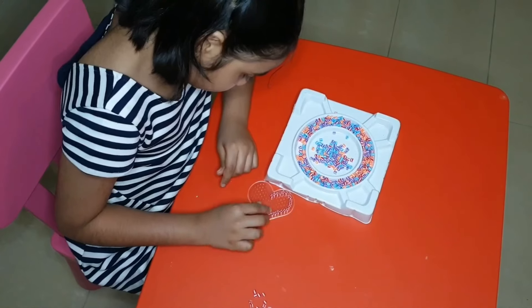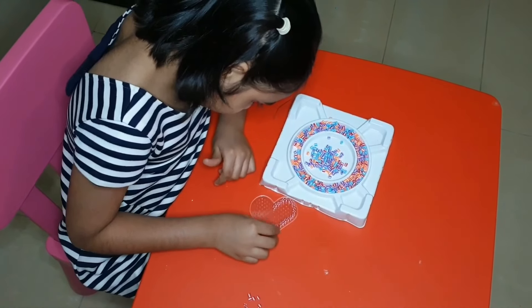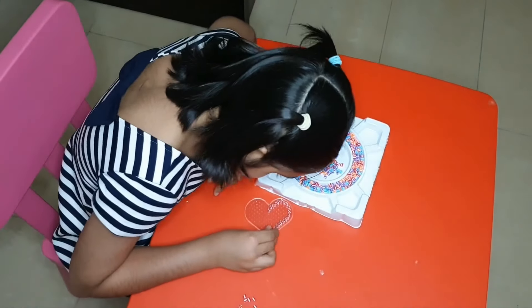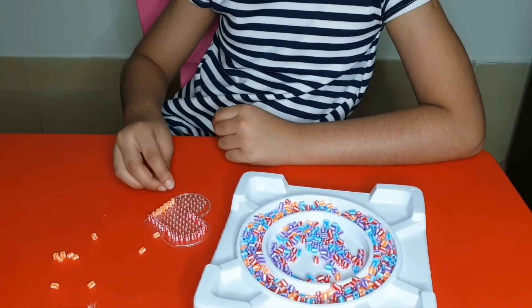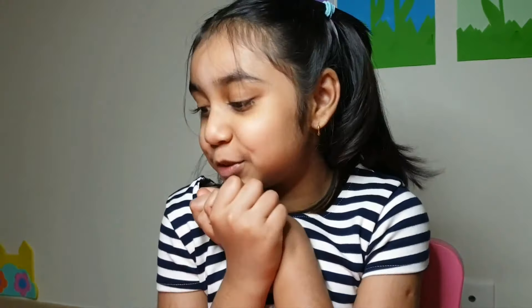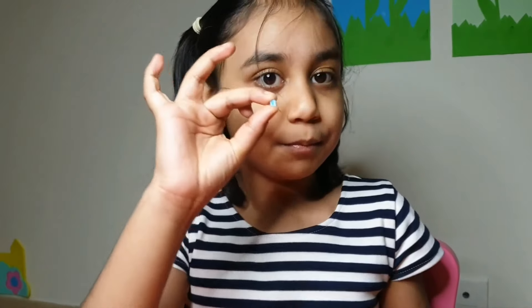It is so soft. I'm done with my orange and red and I'm so excited to move on to my next color. My next color is blue.